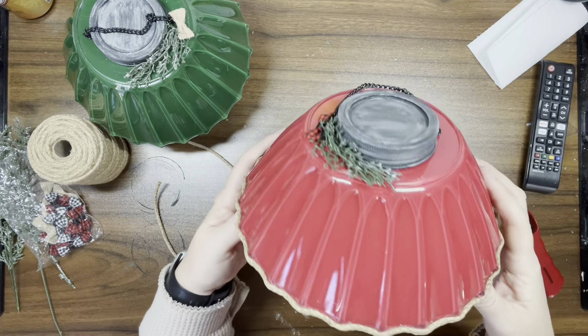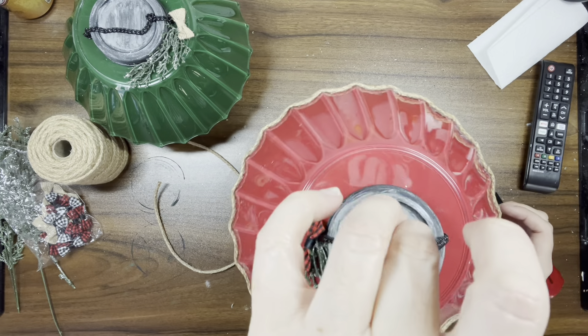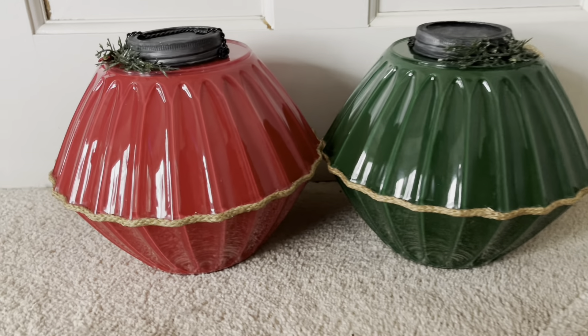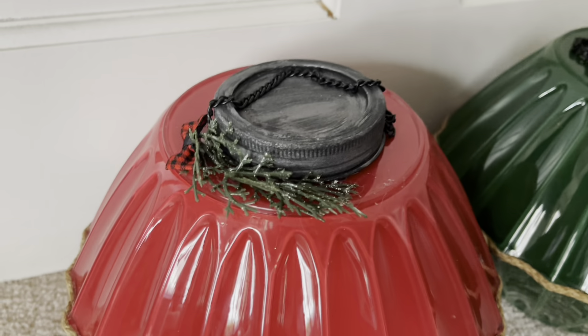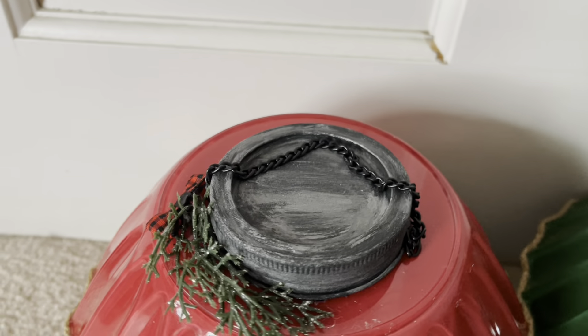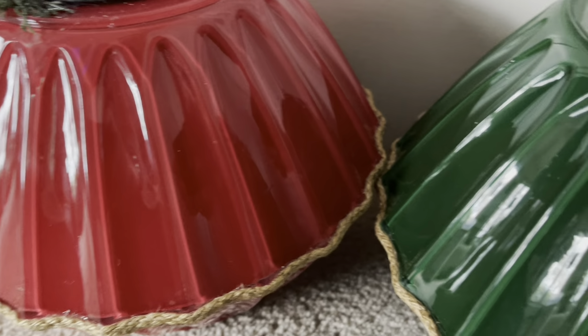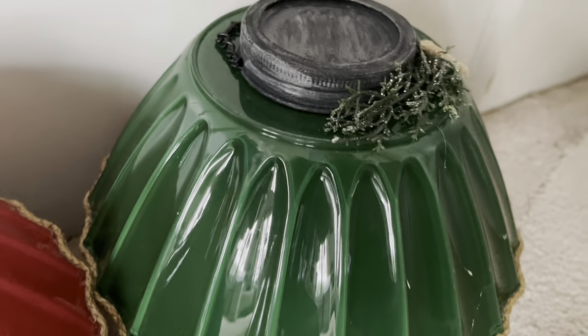I do this to both ornaments, and here they are. I think they're so stinking cute — I absolutely love how these came out. Let me know what you guys think.